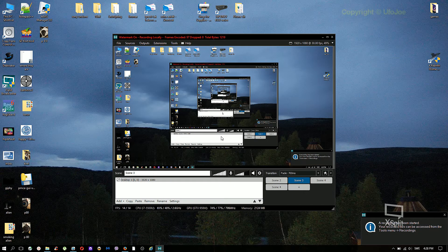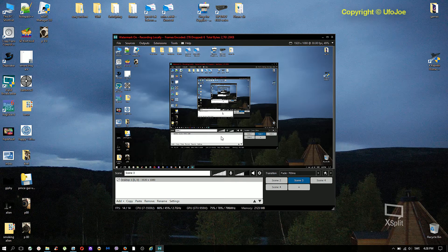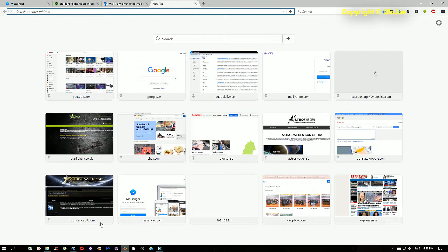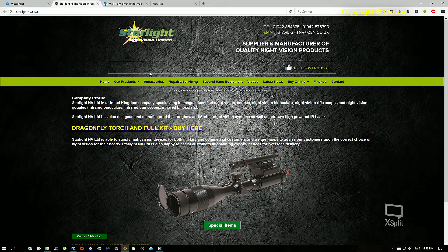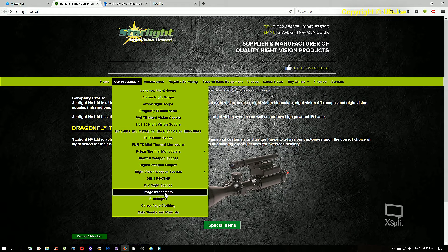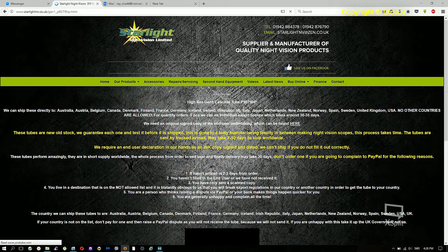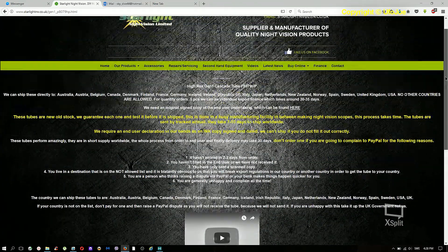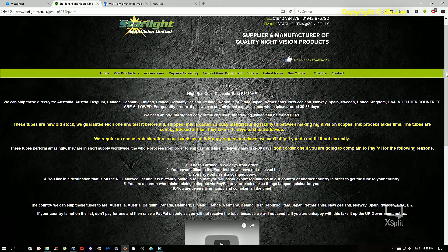Hello there. I created this video to talk a little bit about buying stuff on the internet. I got so tired of all the eBay scams that I decided to try Starlight Envy. I thought, okay, it's a little bit more expensive than the others, but they promised a new tube, so I was expecting it to be new — which it wasn't.